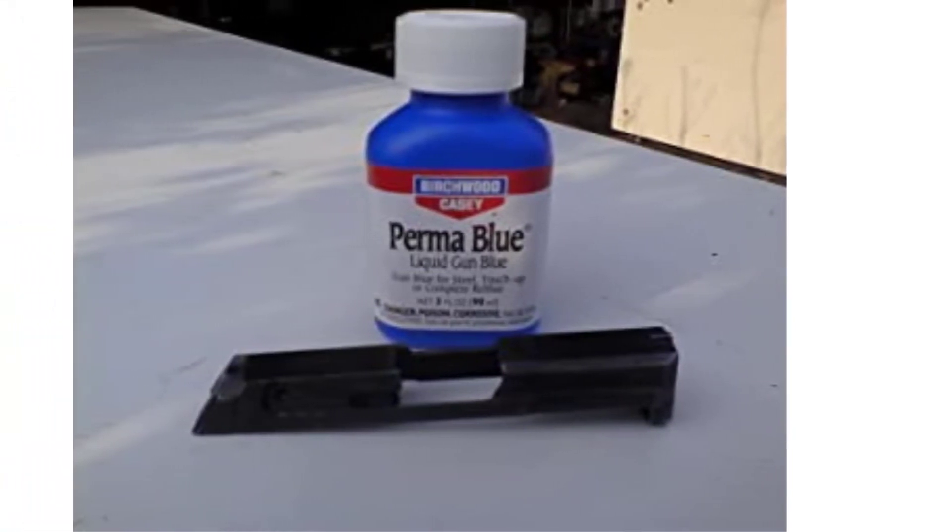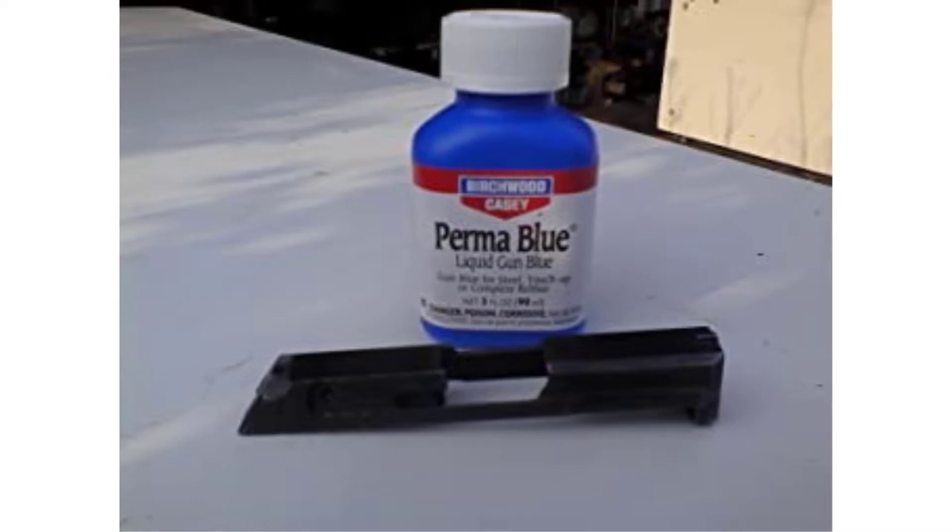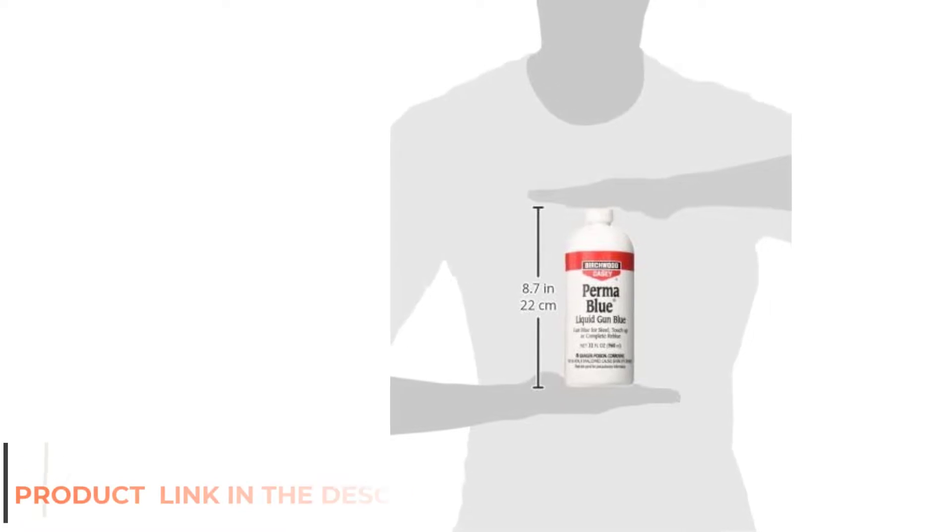The Liquid Gun Blue kit is for all caliber gauge firearms. The gun blue kit includes 8 pieces in one kit: blue and rust remover, steel wool pads, blue applicators, sponge, service cloth, and sheath rust preventive gun wipes.